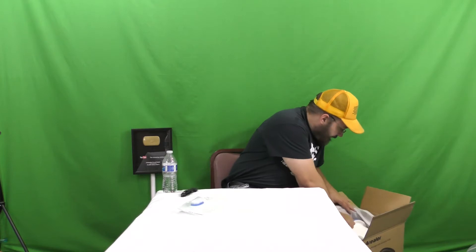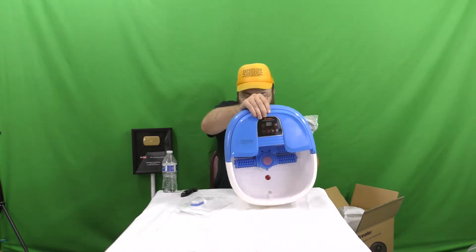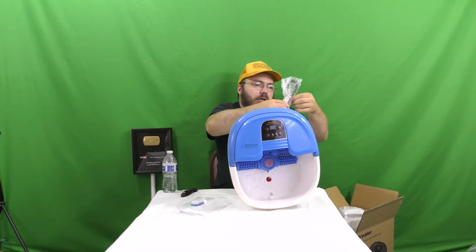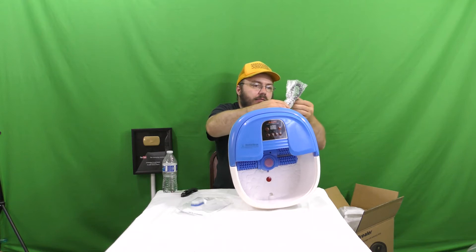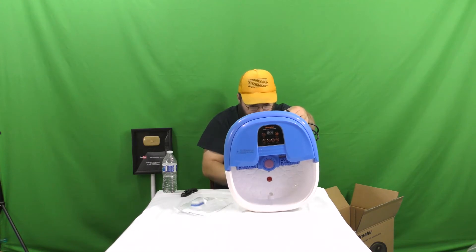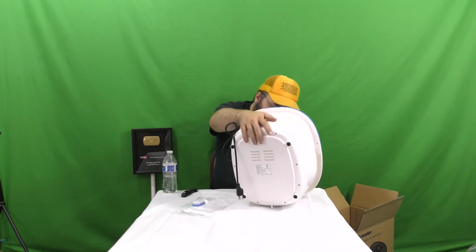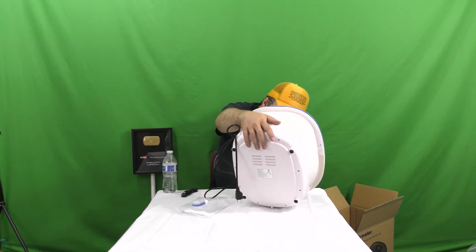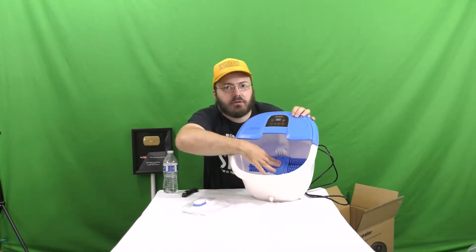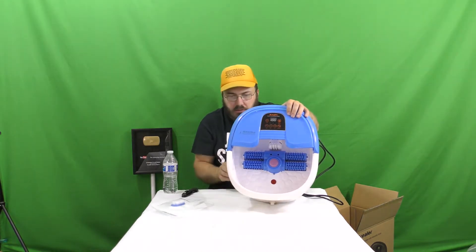There we go. Take a look at that. It is heavy — it's got some weight to it. So it's definitely got some good quality parts in it because it's got some heft. It's not just a cheap piece of junk. We've got a label on the back that tells us some things. This little thing in the middle is a scrubber for the bottom of your foot. It's like sandpaper — like a rock — and it feels like it's for removing calluses.